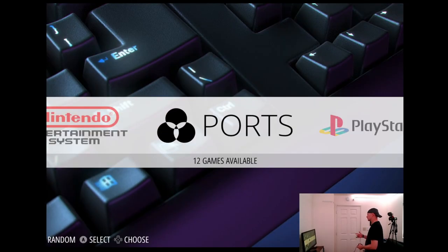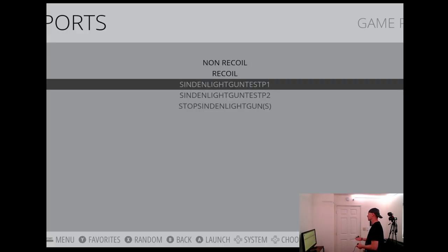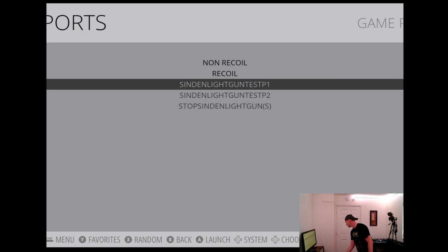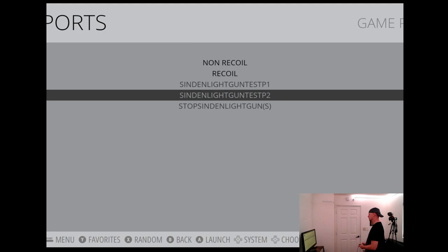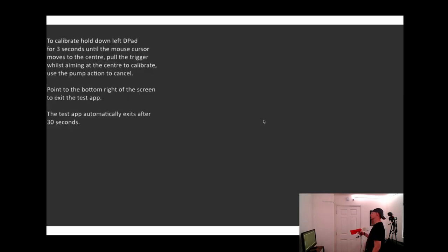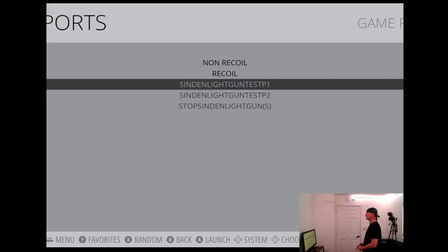To calibrate, load up the Ports section and start Sinden Light Gun Test P1. Make sure you grab your gun and point it at the screen - we get so many questions about the test not working and most of the time the gun isn't plugged in. You don't need to start the Sinden gun process manually. If you need to calibrate, up to version 1.6 firmware you can do it automatically, otherwise do it manually. Do the same for Sinden Light Gun Test number two - point the gun at the screen, make sure contrast and brightness are good. You may see some segmentation faults on screen - that's normal, it has no effect on calibration or gun movement.